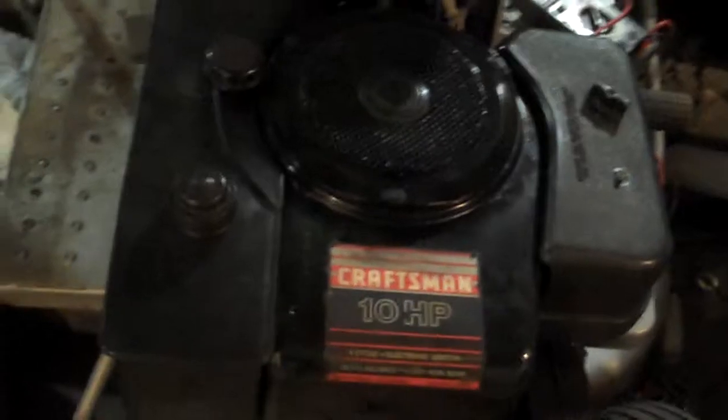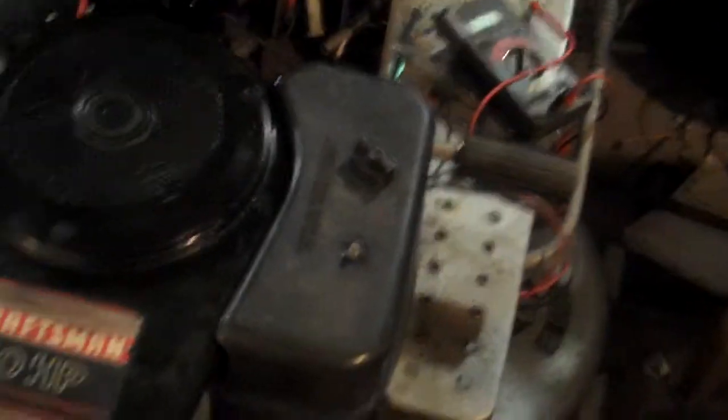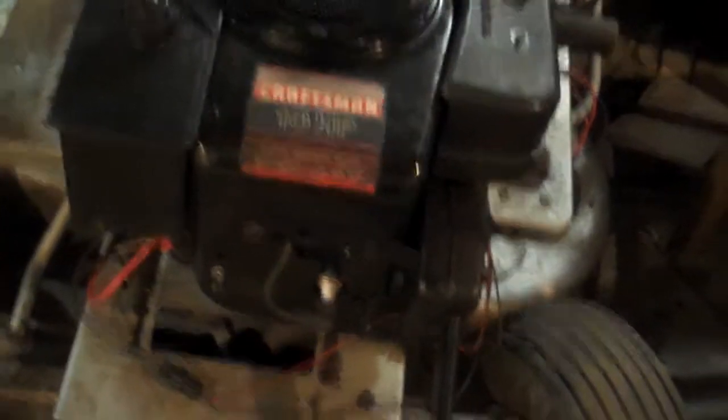A lot of people who have seen the video know that is not the original engine that it came with. It just says 10 horse and it says Craftsman, but it did not come off of this. It's currently held on with two bolts. I figured I'd make an update video of it, and cover other things.